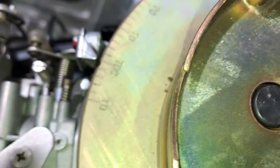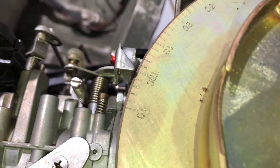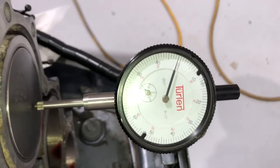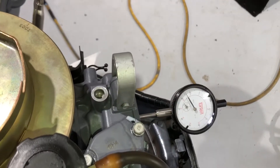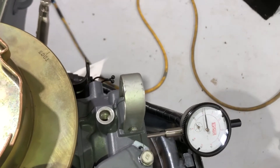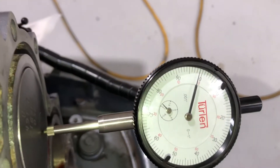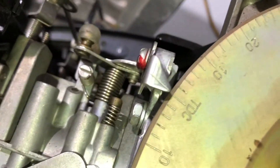We should be right on top dead center according to our mark, and it is. So our indicator is correct. It is very important that we set this first at top dead center, because otherwise if we don't have it set, anything past the timing point will be thrown off — that's the whole reason we use a dial indicator, to find top dead center and true it up. I'm going to rotate the flywheel again and we are lined up.